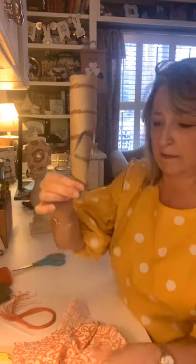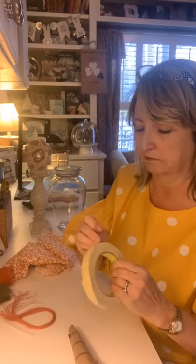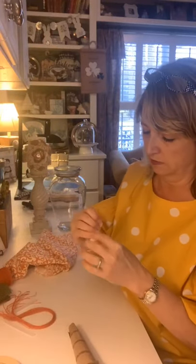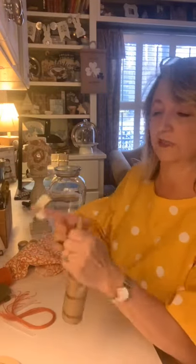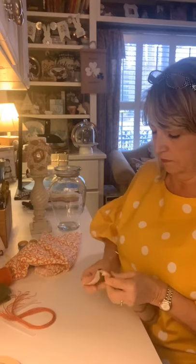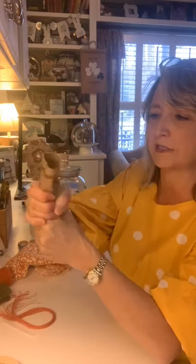I've got it scrunched down to a little point, and I'm just going to take some masking tape — you could use duct tape, clear tape, whatever you want. This is kind of nice because it blends in, but after you wrap your carrots you won't see what's going on underneath there anyway. We're basically going to put some tape on the end to hold that in place, and anywhere it's lumpy and bumpy we'll put a little bit more tape.